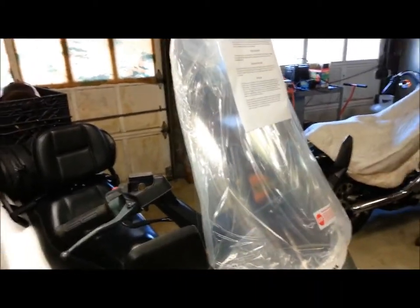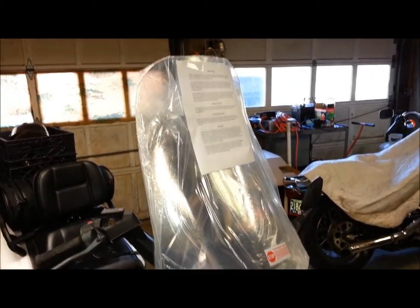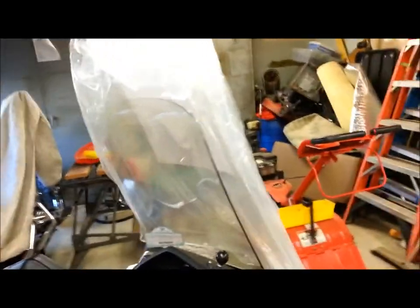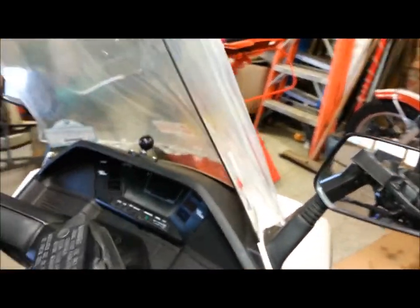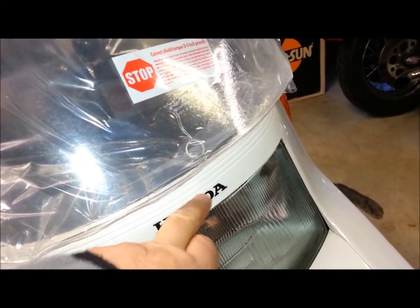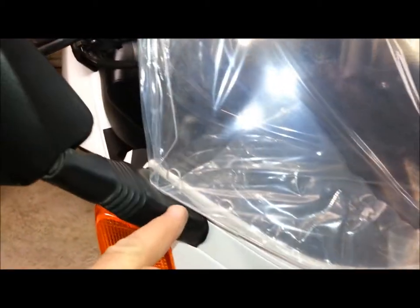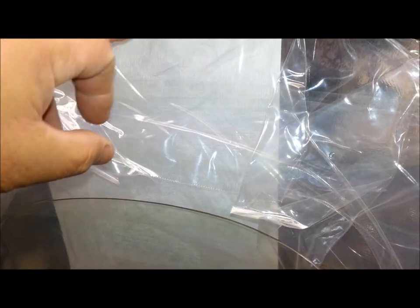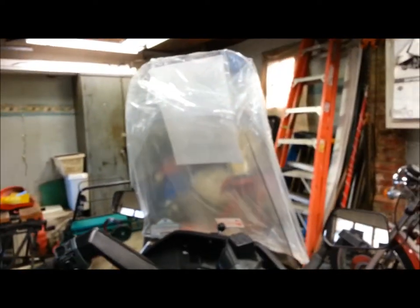I got my new windshield for my Helix. It just came. It's a C-belly, and I just got it setting on it. It's setting a little bit — I guess it'll end up coming down to here when I put it on. It's a lot higher than the stock one. It's supposed to be four inches taller, I think. This will be really nice.